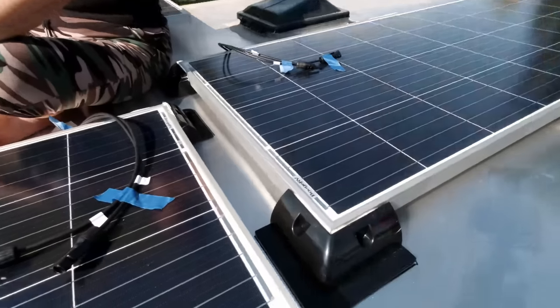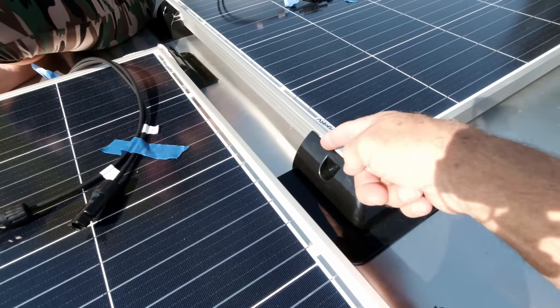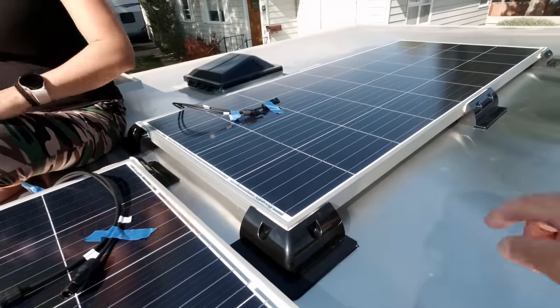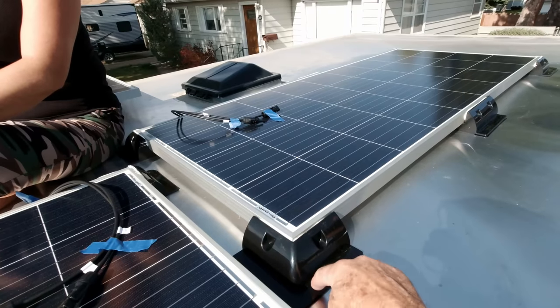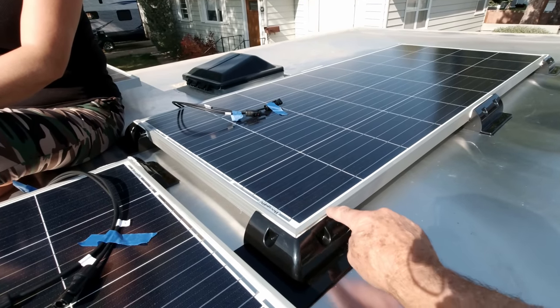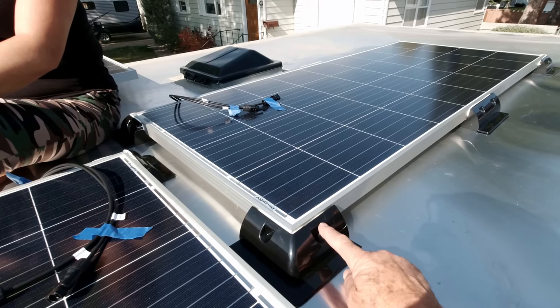I mentioned being able to swap these panels out in case something goes wrong or you break one. The reason I did it the way I did it: I can just take a utility knife and cut right down through here, cut all these open, and lift the panel out of the mounts after they're glued down — because I was very careful not to let any of the Sikaflex get underneath the panel. It's only on the sides.